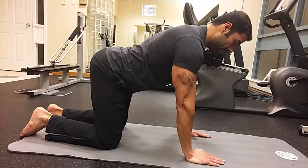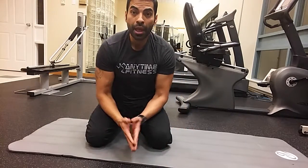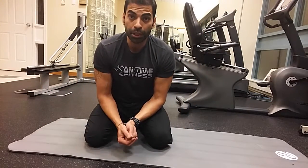Work on extending, hold it, feel that extension — that's bird dog.